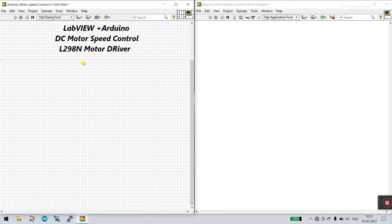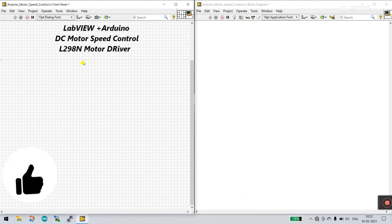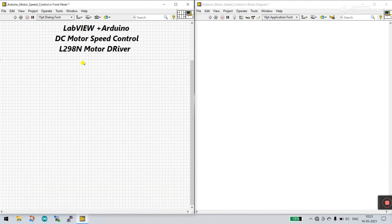Hello friends, my name is Pradikumar. Let's start a new tutorial about LabVIEW, Arduino, and how we can control the speed of a DC motor. I already made a video about operating a motor forward and reverse using the L298N motor driver, but right now we will control the speed of a DC motor using an Arduino library and the L298N motor driver.